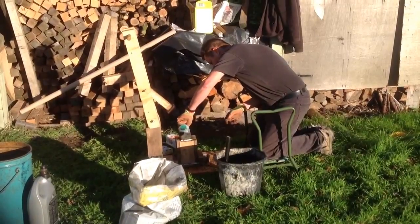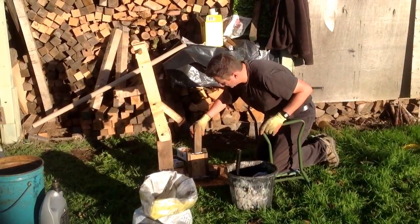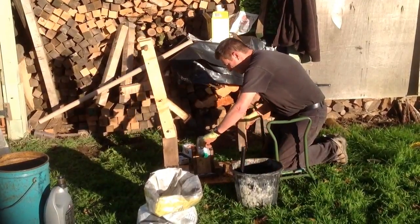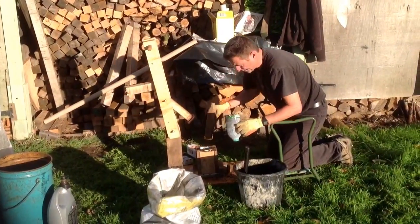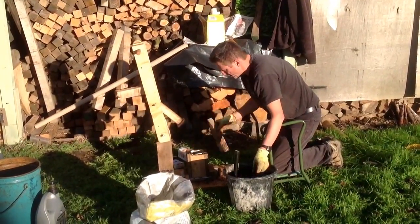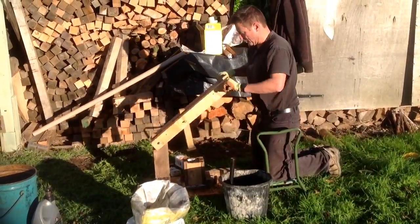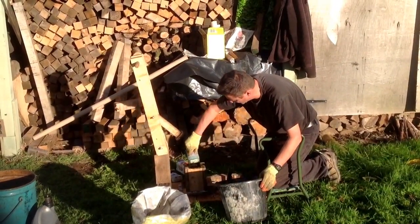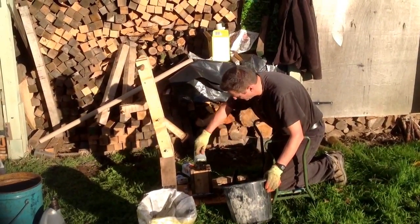You might wonder what's the point of actually compressing all this stuff down, because quite clearly it will burn as it is. The problem is it's such a volatile mix that it ends up burning off in a big flare-up, uncontrolled — a lot of smoke and mess. Whereas when you compress it, the shape is formed pretty much like a briquette. When the outer carton burns off, you're actually left with a nice brick-shaped piece which will continue to burn for quite some time. I usually get about an hour out of one of these. So if you put two or three of these on the fire at once, you'll get ample heat and about an hour's worth of flame.